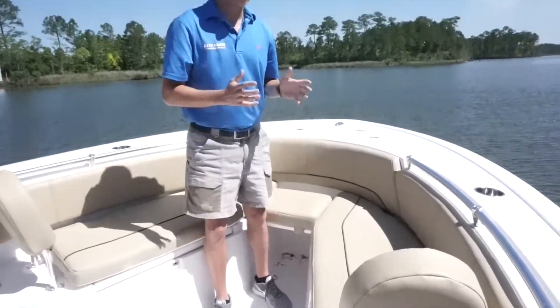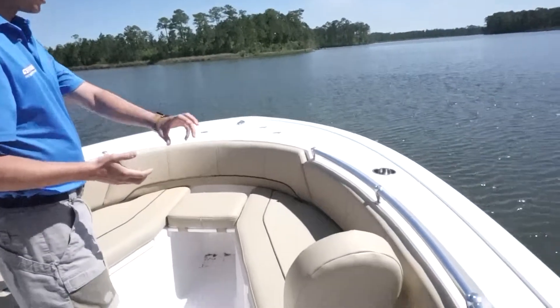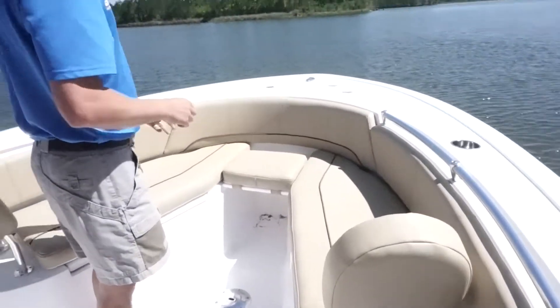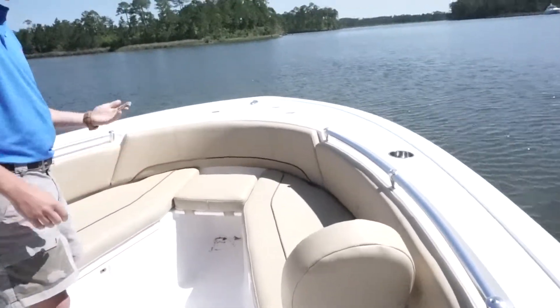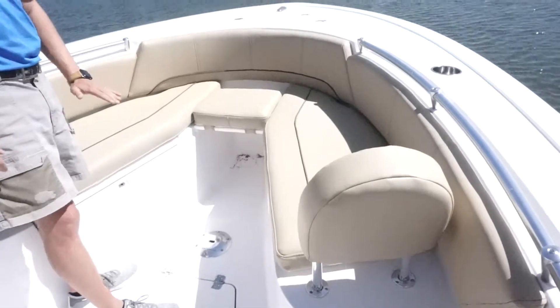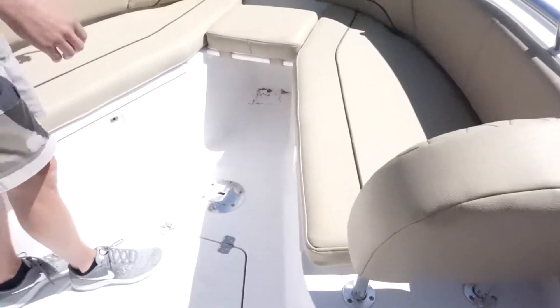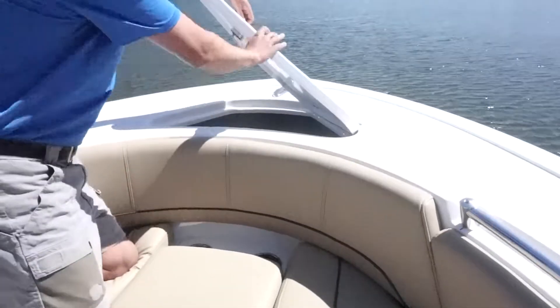I'm going to start up here on the boat. As you can see, the heritage package comes with a bow fishing package, and it has combing bolsters all the way around. It also has the backrest, which is extremely nice. There's also a table that will come in and also lay flat. That's where your inserts are going to be located at, right here.